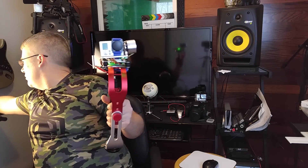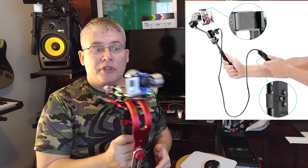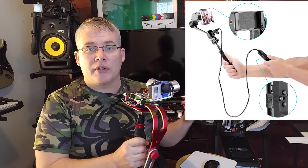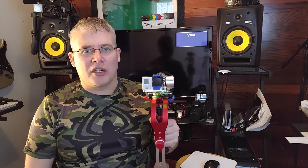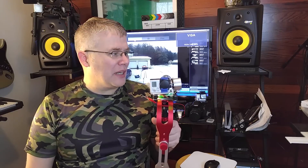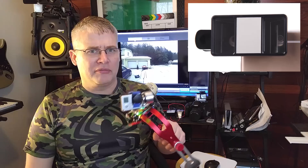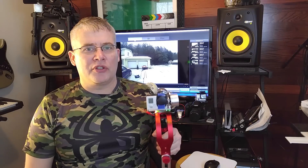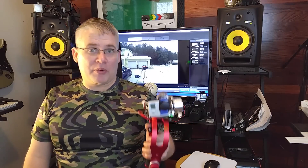Anyway, my next review — I've got the cell phone stabilizing gimbal over here and I'm gonna do one of those for you. I've also got a bunch of gadgets and cheap electronics I bought from Wish.com. We're gonna review them all, including a 3D adapter for my LG V10 cell phone — we're gonna put that on there and see if we can shoot some 4K 3D, and it's cheap, it was like eight bucks. Alright, thanks for watching guys, please subscribe — it really helps.